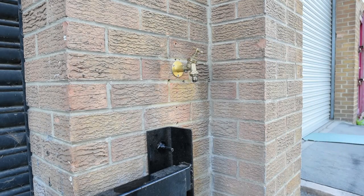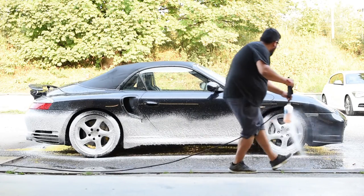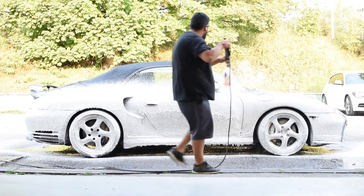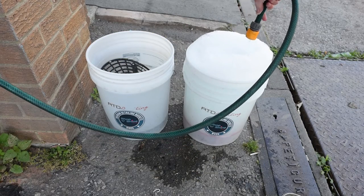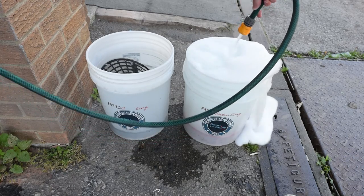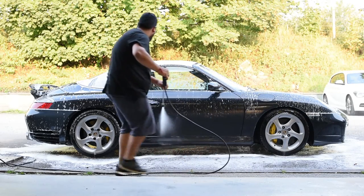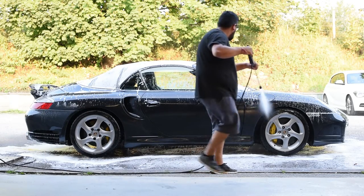Now you can begin snow foaming. When applying snow foam to the vehicle, spread it as effectively as possible. Avoid wasting product and once the whole car is covered, allow it to dwell for several minutes to ensure it does its job properly. We always like to begin cleaning the wheels at this point, or filling the buckets to prevent us rinsing the foam off too early. When rinsing the snow foam off, we like to start at the bottom of the vehicle and work our way up. If you start at the top, by the time you work your way down to the bottom, most of the foam solution will have been rinsed away, which will stump its effectiveness.